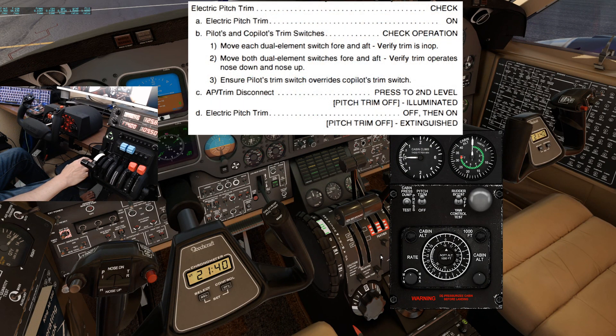Next is the electric pitch trim check. Verify the electric pitch trim switch is checked on. Pilot and co-pilot trim switches — check operation. Move each dual element switch forward and aft to verify the trim is in operation. Unfortunately, these switches are not modeled independently, so we cannot verify this step. Move both dual element switches forward and aft — verify trim operates nose down and nose up. And last, ensure the pilot trim switch overrides the co-pilot trim switch. So if the co-pilot was trimming down, I'll trim nose up — and it does override it.